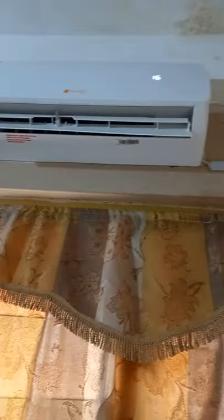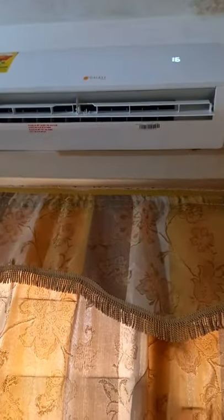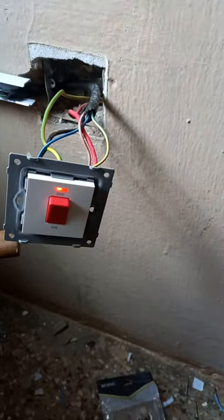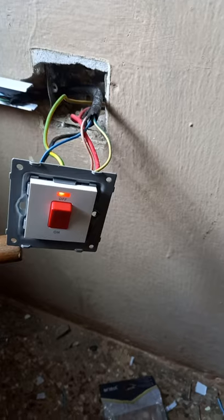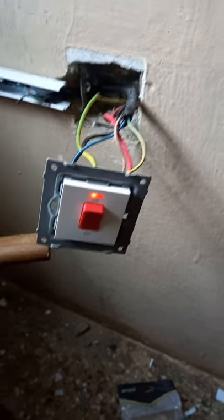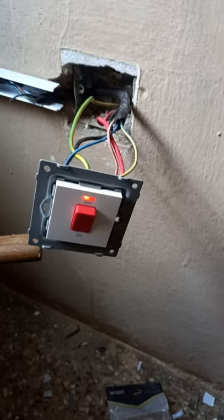Here you can see the air conditioning switch all connected. Please subscribe to this channel — it's called 'The Electrician.' You can like, comment, and share, as far as you use electricity.